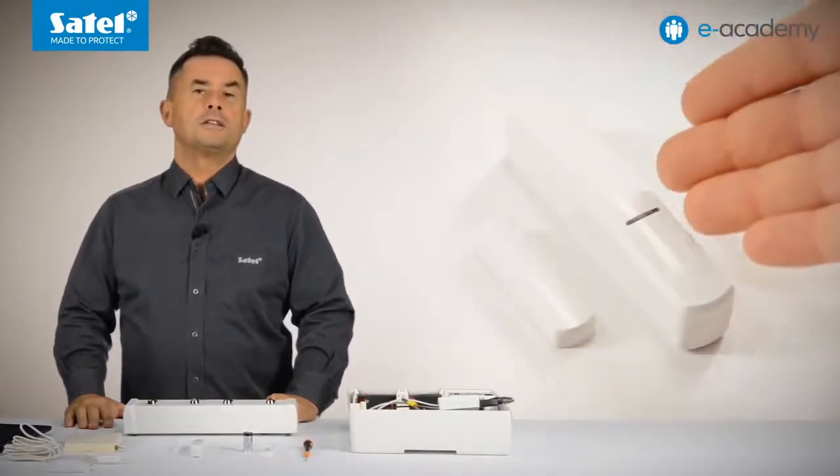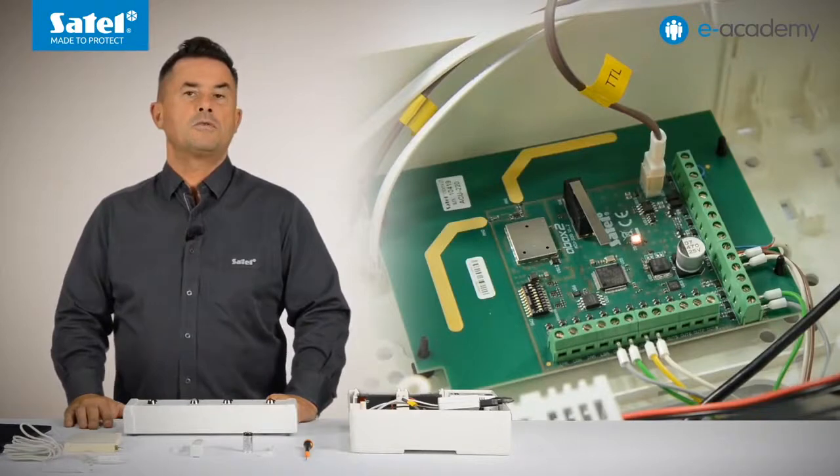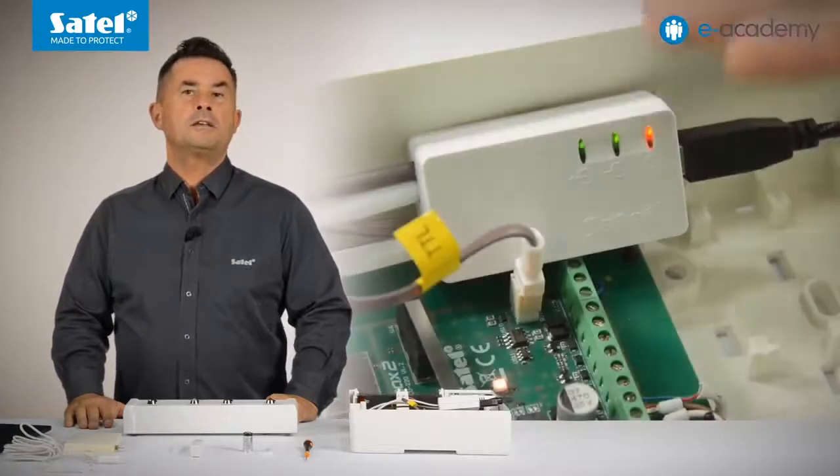In addition to the AXD200 Detector, we will use the following items: an ACU220 controller with backup power supply and battery, a K1 magnetic contact, a roller shutter detector, an FPX1 flood probe, and a USB RS converter.